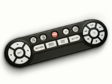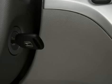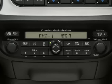Here are some things to keep in mind when using this system. To start, the ignition switch must be in the accessory or on position. Push the rear power button to turn the system on. The rear control panel is activated by default.